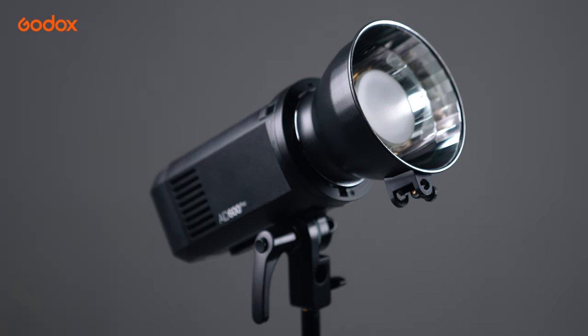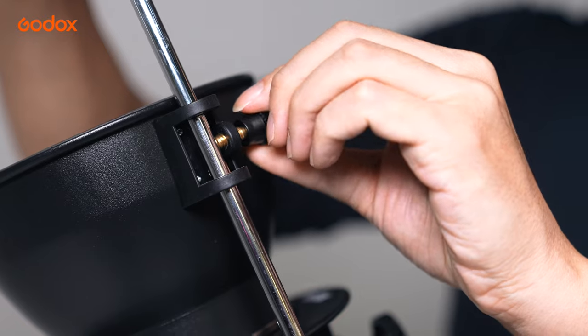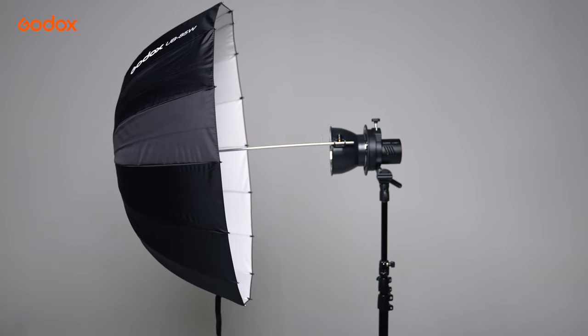RFT17 is an Umbrella Reflector. It comes with a screw so that you can secure the umbrella. It's especially useful when you need to lock the umbrella at a particular position against certain weight or against wind.